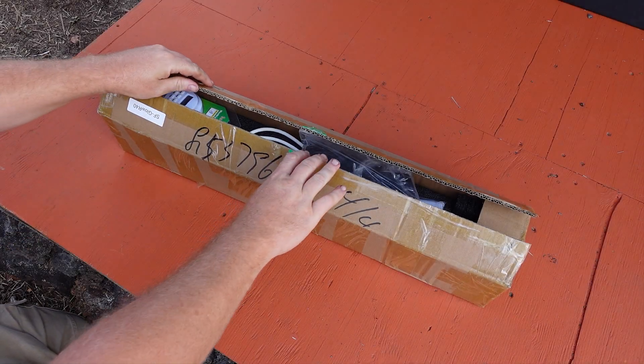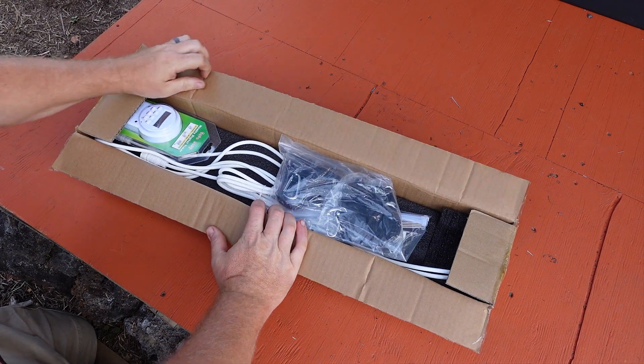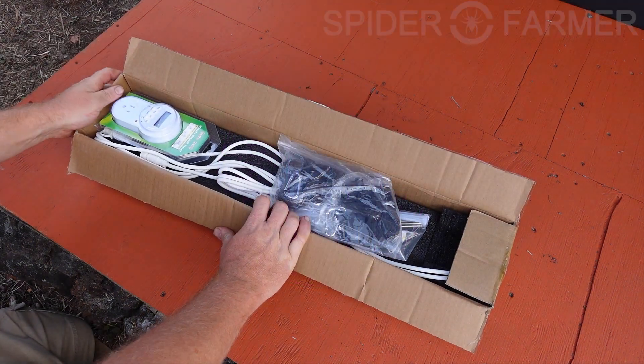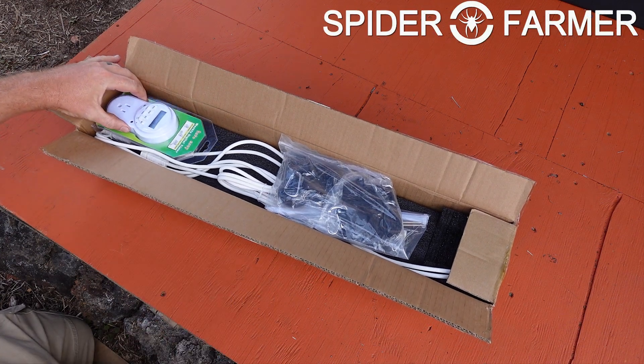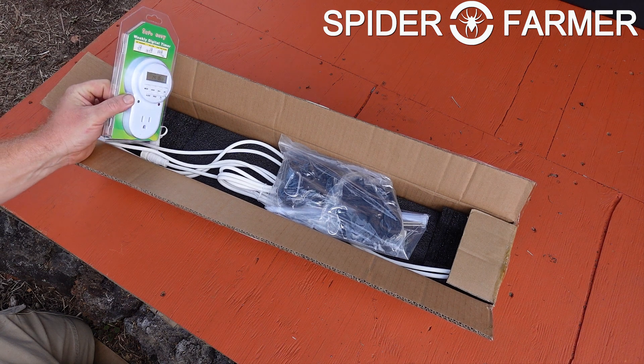I have always wanted to add some infrared light to a grow, and now I have a chance. Welcome to the Hippie Geeks — let's take a look at the Spider Farmer Glow R40 Deep Red Supplemental Light and see if we can squeeze it into our small tent.